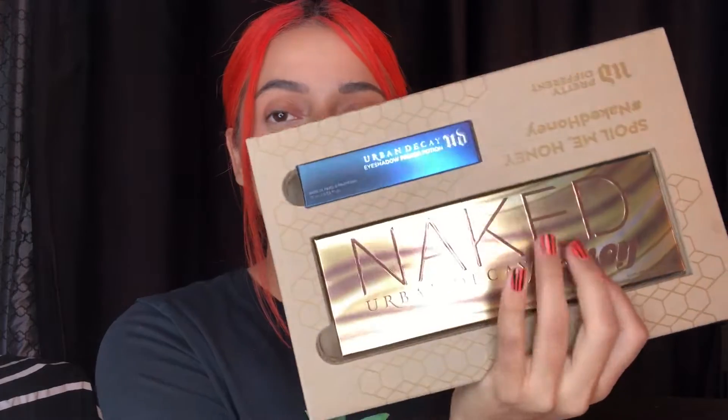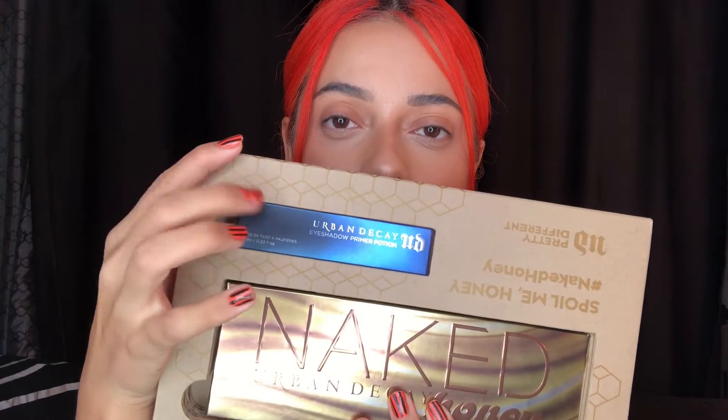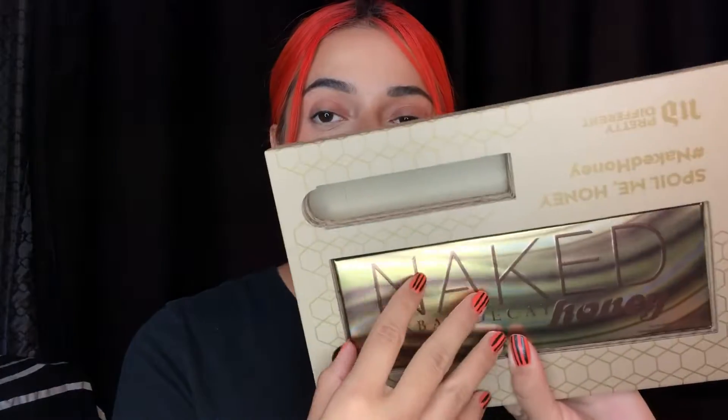So let's go ahead and start talking about it. It came in this little box — this is my PR box. I'm not sure if they'll be sending it as a set or just by itself, since some brands do it by set. We're going to open it up and it looks like this. The palette comes inside, and they also sent me their Primer Potion — I've never tried it, so I'm going to try it today with the palette.